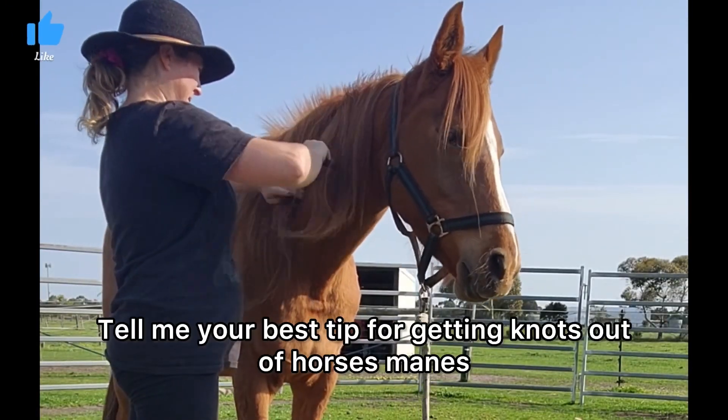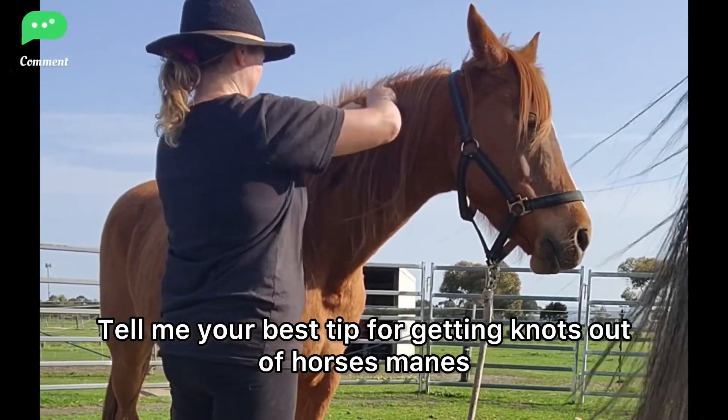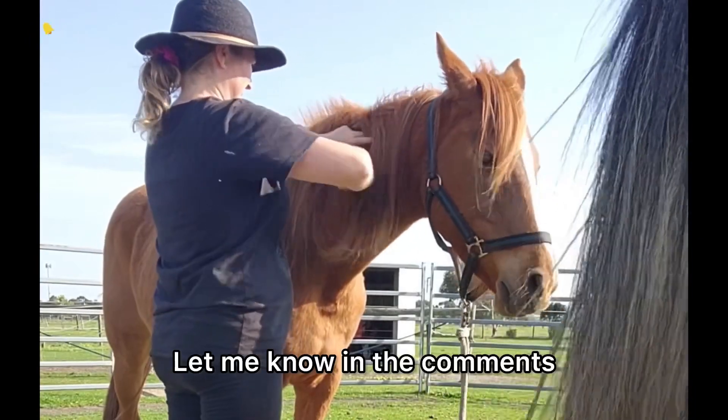Tell me your best tip for getting knots out of horse's manes. Let me know in the comments.